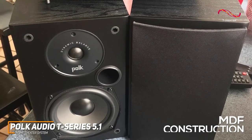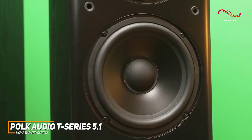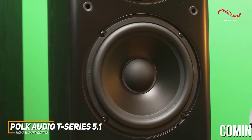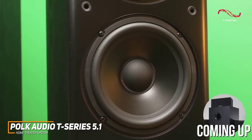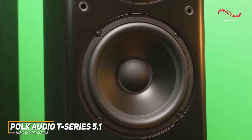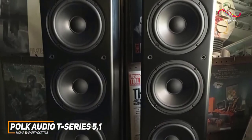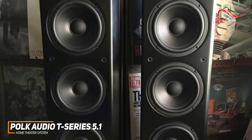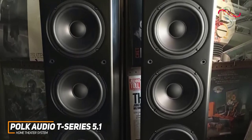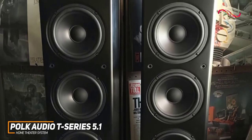The speakers feature sturdy NDF construction to help reduce resonance and distortion. Each component uses Polk's proprietary dynamic balance technology to deliver a wider sonic dispersion, and it consistently delivers crystal clear dialogue to keep you engaged. The sound profile produces cinema-like sound with plenty of bass, warm and rich mids to uncover subtle details, and crisp treble that doesn't sound too harsh, though it can slightly distort at higher volumes.